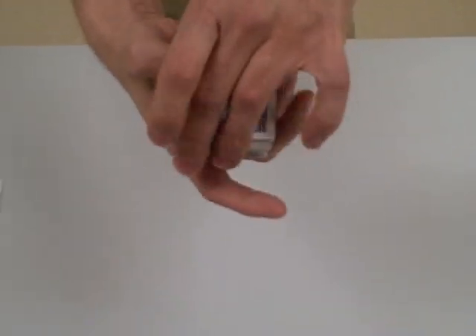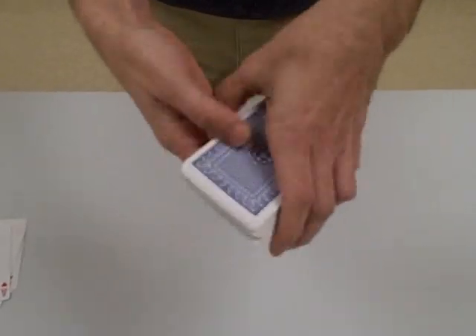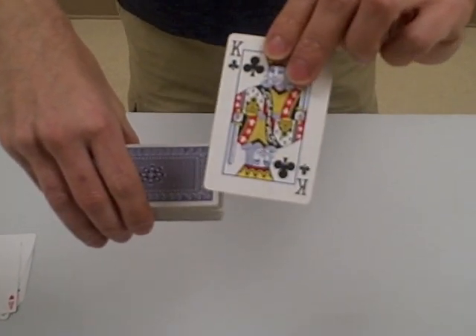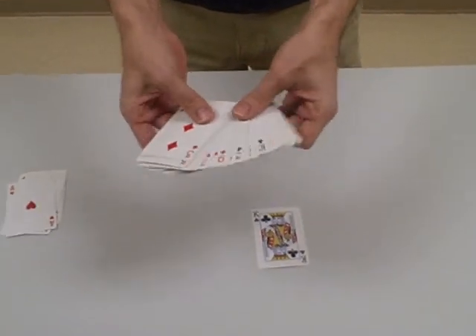All right, all done. I'll push it together. Now here's what I can do — I can cut the deck, I can shuffle, it doesn't matter. Whenever I want, I can just take it. Remember her card? I can just show you — King of Clubs. Was that the card? I could have put it behind my back and found it. However you want, you can always find their card.